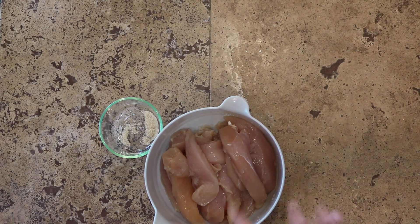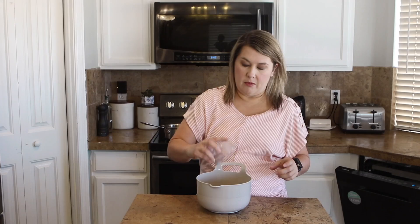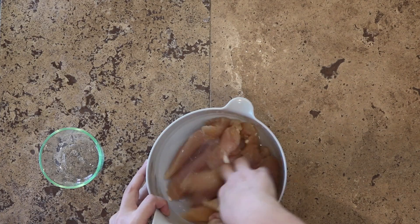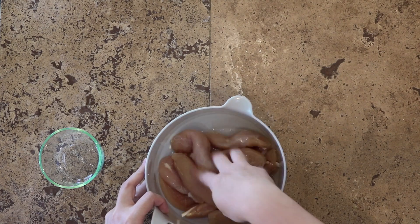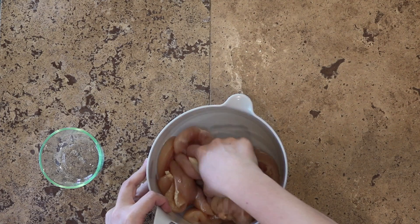Time to get our chicken tenders ready. These are chicken tenders and I've just got some seasoning salt here that I'm going to season them up with. I'm going to stir those around — it's about two pounds of chicken tenders. You want to get that seasoning salt all over the tenders just to kind of season them up. We're going to let these marinate for about 10 minutes just on the counter while we get the rest of our ingredients together.